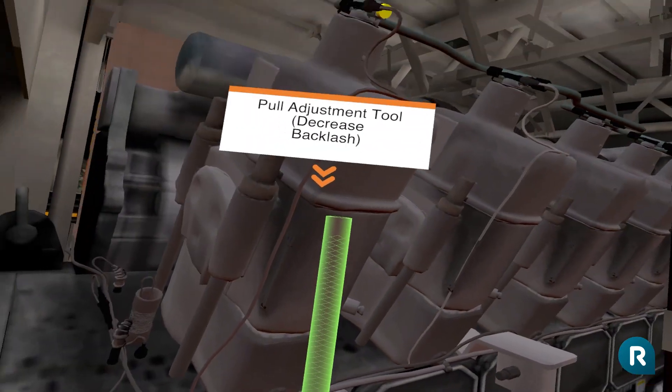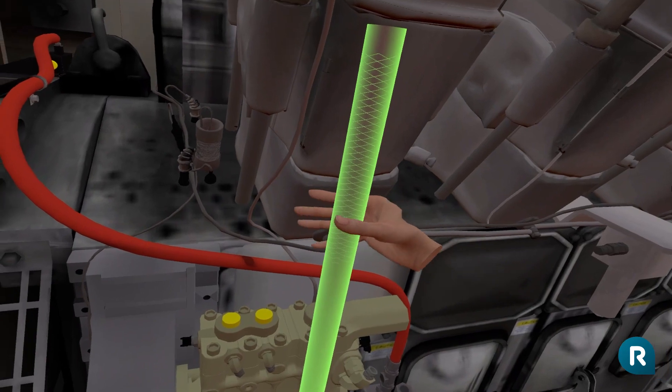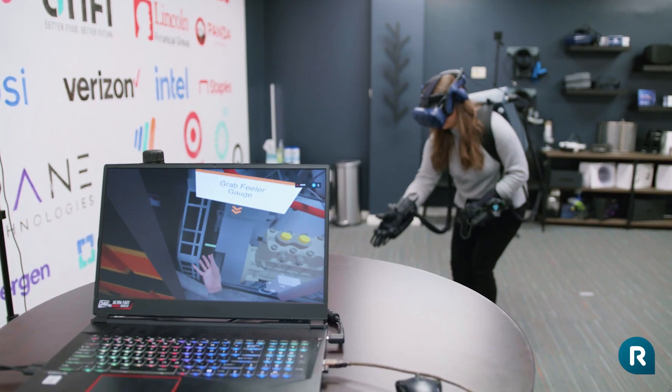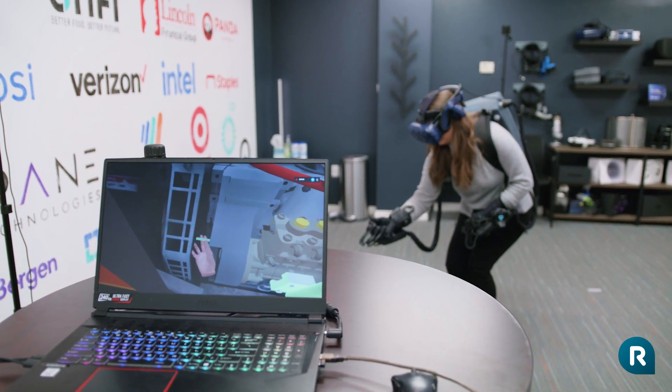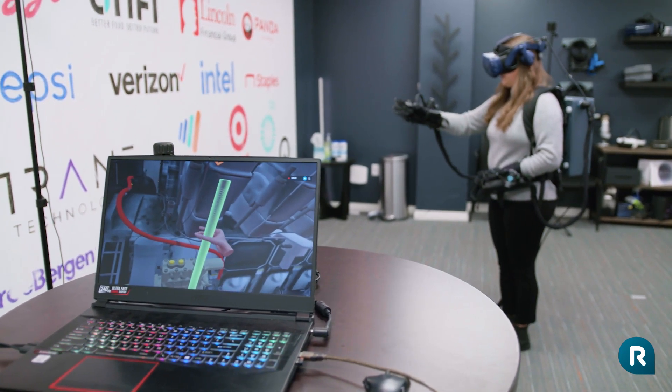Now let's adjust the gear backlash. Go ahead and pull the adjustment tool toward you to do so. Now grab the feeler gauge. Since the backlash is too low, increase it by pushing the adjustment tool away from you.